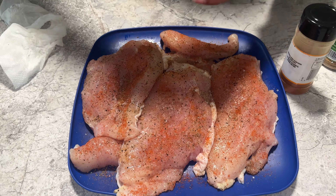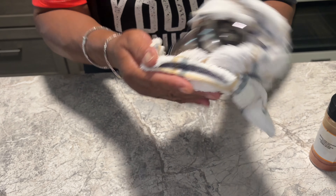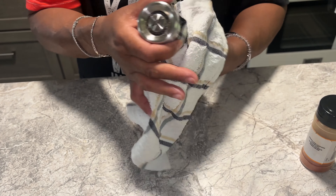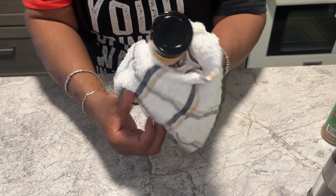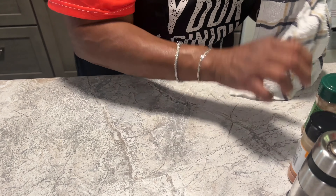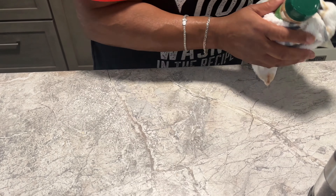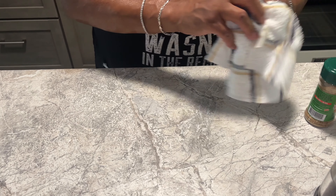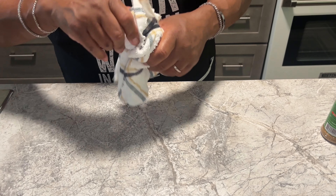I'm wiping things down with a dish rag because I was working with all that chicken. When you work with raw chicken, the first thing you want to do is sanitize all your surfaces and tools. If you don't sanitize, you keep touching everything and you can get sick.